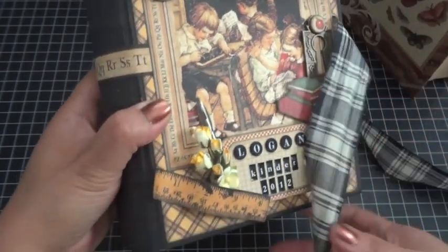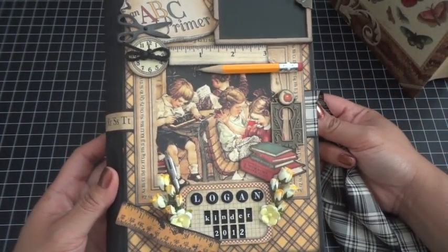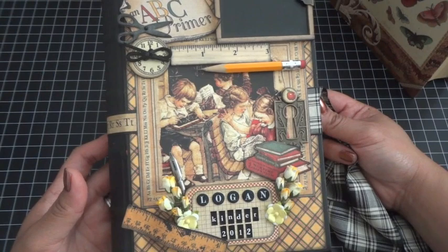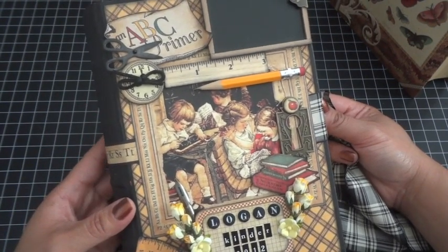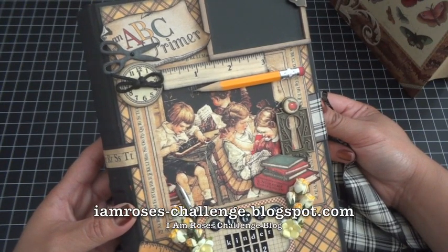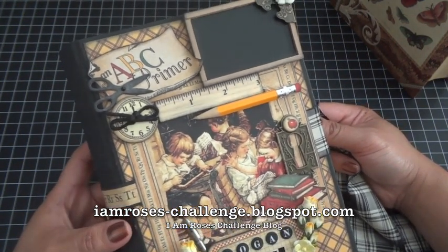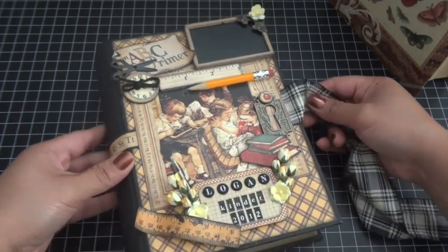That is my altered book memory keeper for my son Logan, part of the I Am Roses August color challenge — create a project using at least two I Am Roses flowers in yellow. Visit the I Am Roses challenge blog at iamroses-challenge.blogspot.com — I'll have the URL down below. We hope you join in for your chance to win some I Am Roses products. Thanks for watching everyone, take care, bye!